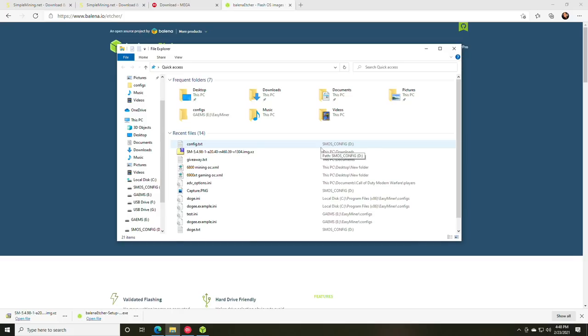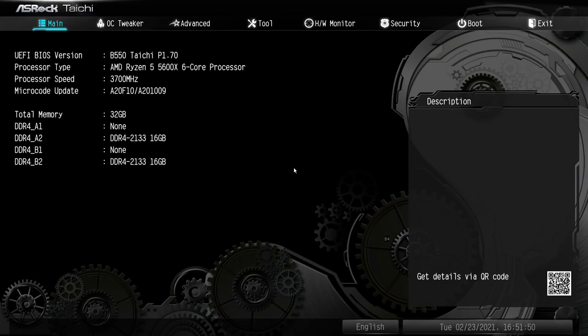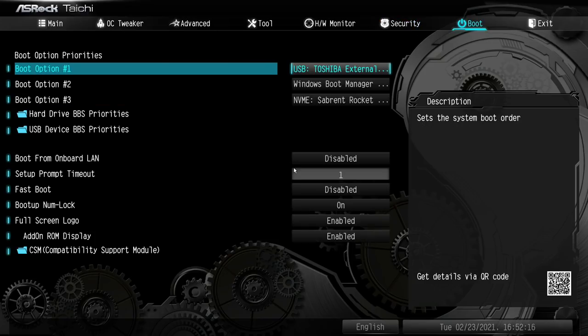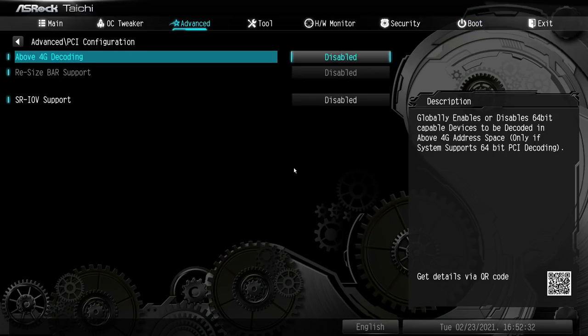The drive is now ready. Before plugging it into the mining rig, let's go over some BIOS settings. Reboot the system and enter the BIOS. These settings will give you a good idea of what to configure for your own rig.